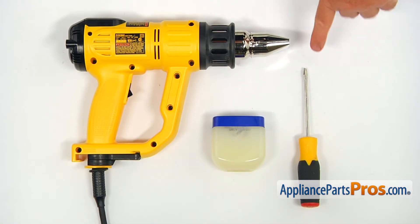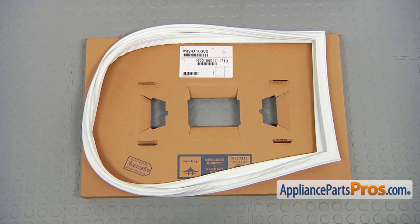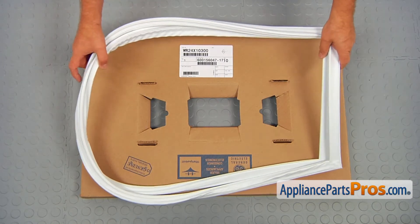For this job, we're going to need a flathead screwdriver, some petroleum jelly, and a heat gun. When you open up the package, you're going to get a new freezer door gasket.